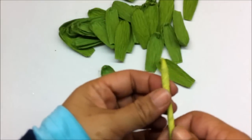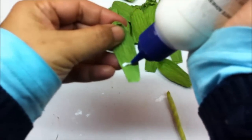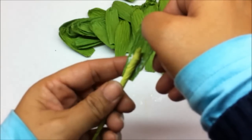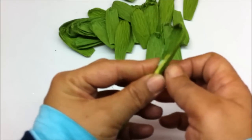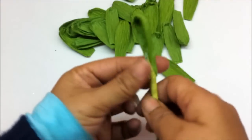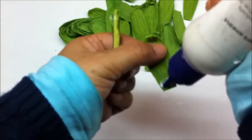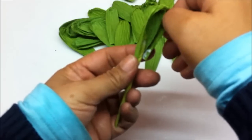Now take the stem and the piece that we made. Apply glue in the center and then stick this around the stem like this — so it will cover up like this. Then take another one, apply glue on the lower side, and stick this next to the first one, slightly higher than the first one.